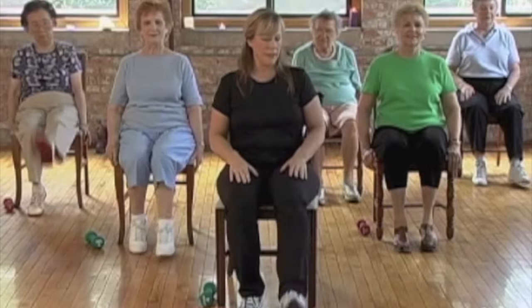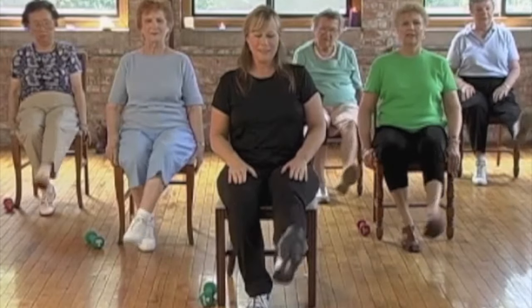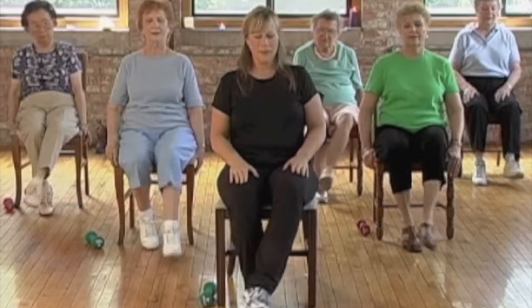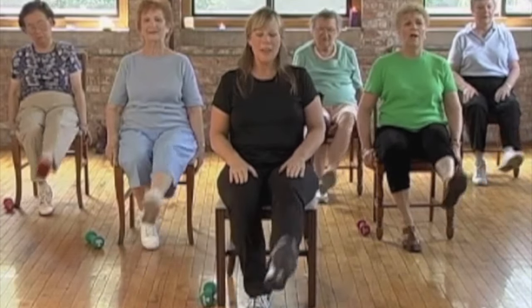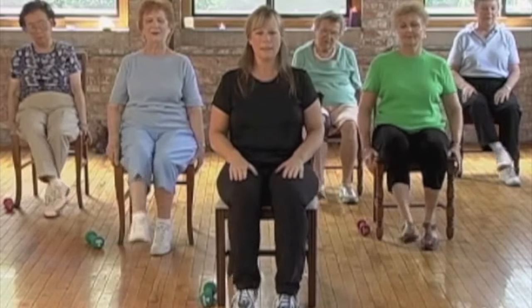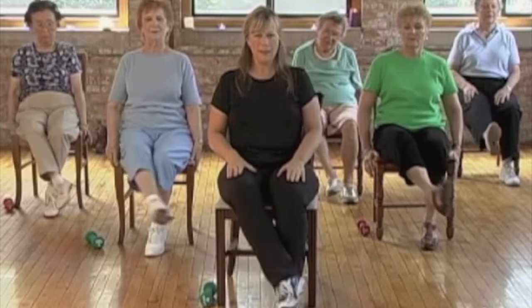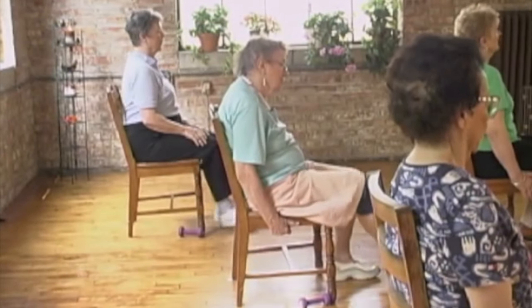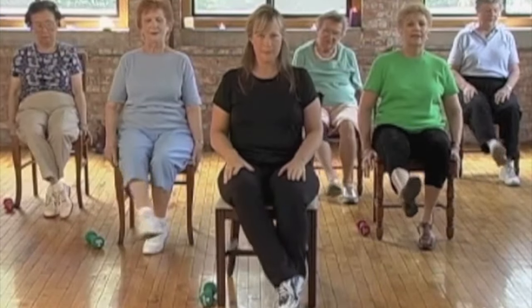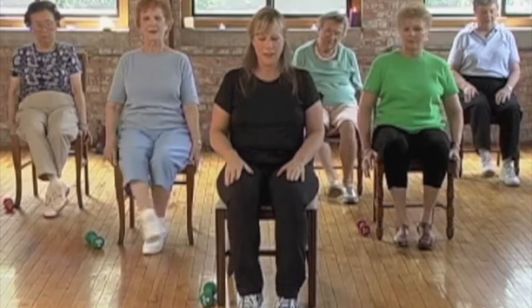Kick and cross that foot — kick, cross it, kick, cross, kick. Kick it out and cross it. Oh yeah — should be getting tough right here in the hip. And place it down. Other leg — straight forward first, kick. Let's kick and cross — kick and cross the foot, kick, cross, kick. Great, four more — kick and cross. And shake out those feet.